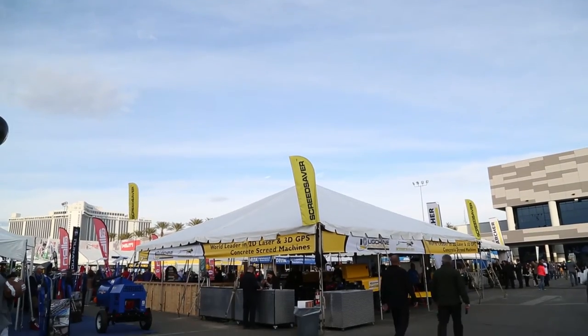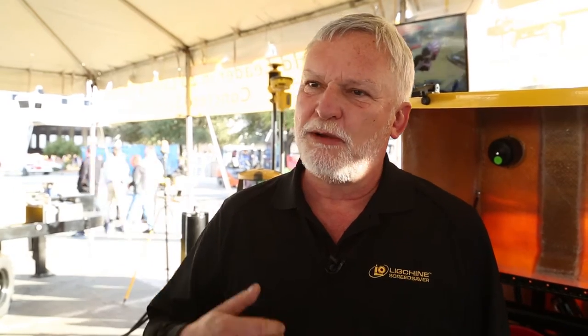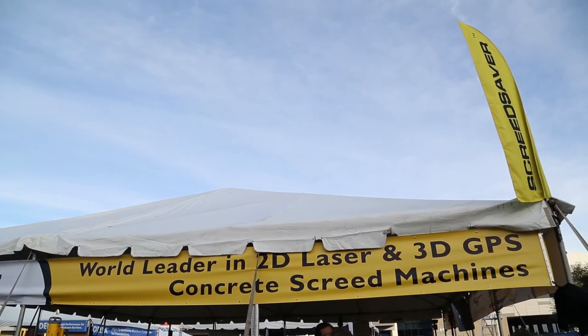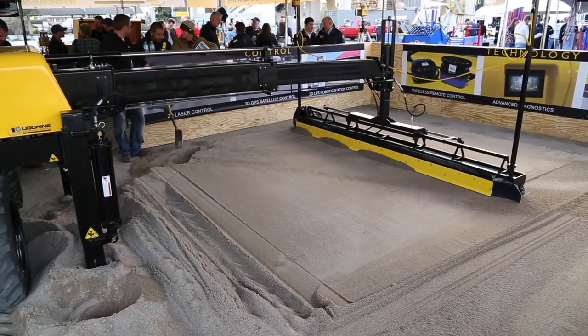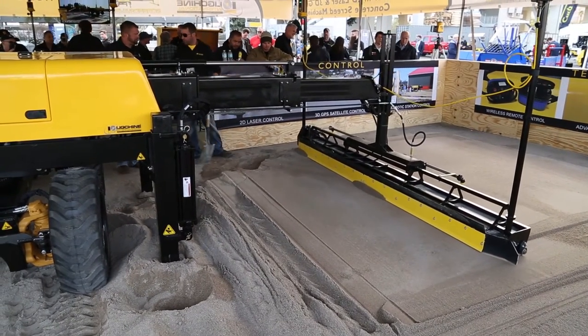We started the company in 2007 — this is our 10-year anniversary. In 2007, in the concrete industry, there were two available laser-guided screed machines: a small drive-in machine sold for about $50,000, and one large-scale boom-operated screed that sold for about $350,000. There was nothing in between. My partner Peter Ligman, who invented the machine, was in the concrete business and said, 'I can't get the levelness numbers I want with a smaller machine, and I can't afford the larger machine.'